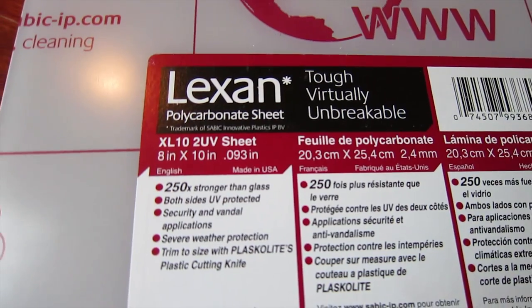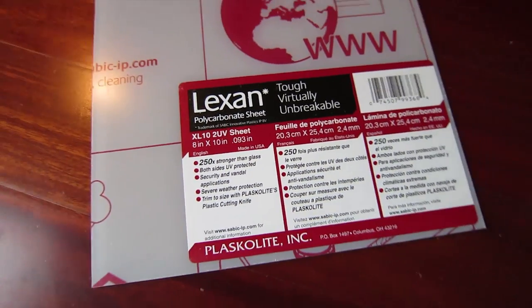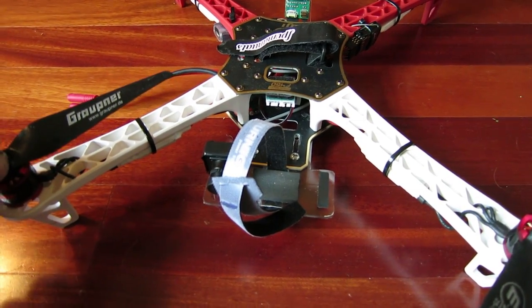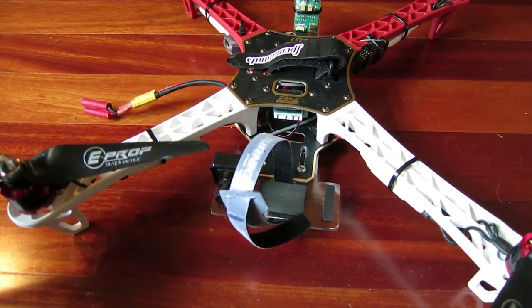Now this isn't plexiglass. Plexiglass is really brittle and breaks. This stuff is actually what they sell at Lowe's in the window section for replacement windows — it's really impact-proof, like to keep somebody from punching out a pane of glass or something.